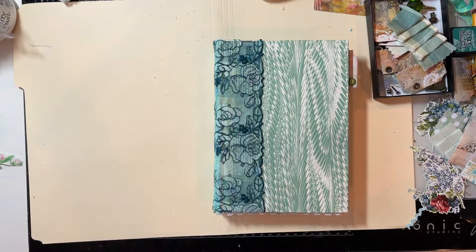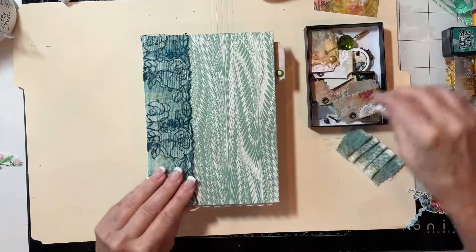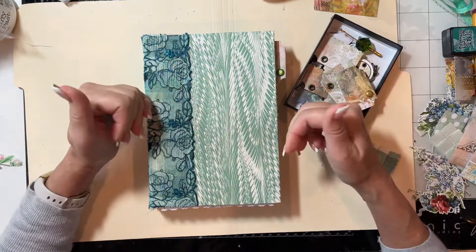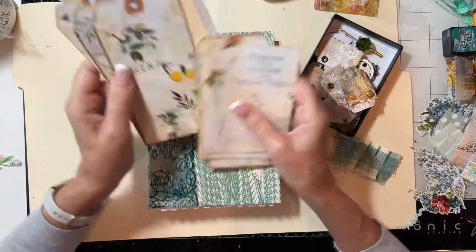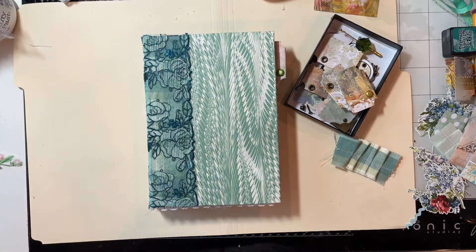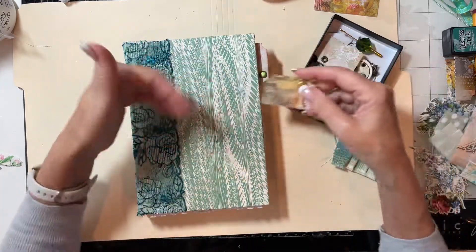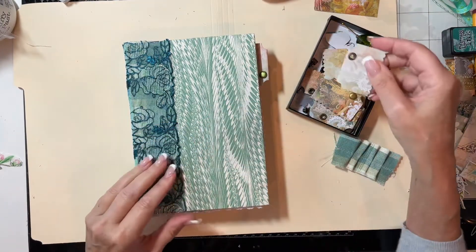My eyelets came in — I showed you last time how to make tabs out of cardstock. I'm also using the beautiful digital kit called Spring Watercolors from Artie Mays, and you're going to see these digitals all the way through. She has tabs ready made, but they were a different shape than I wanted, so I made my own — you can find that in part three. My eyelets came in so I was able to finish that off.